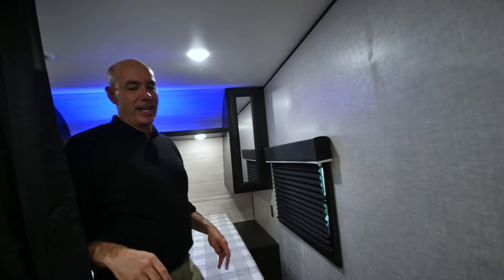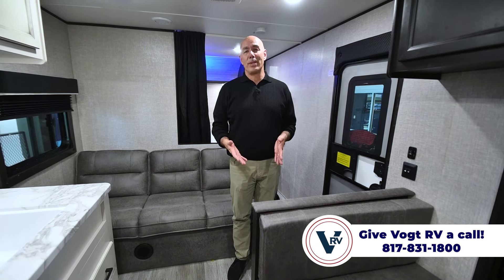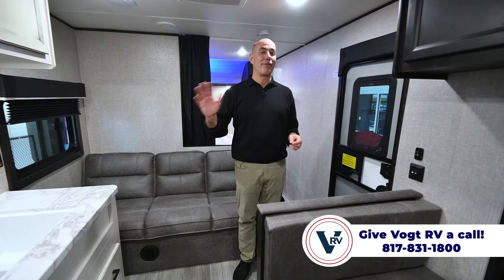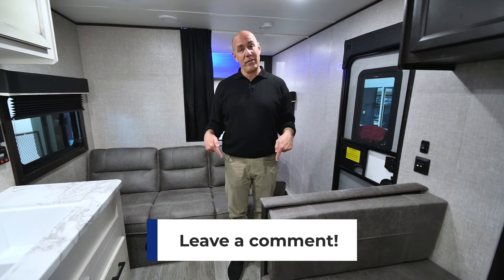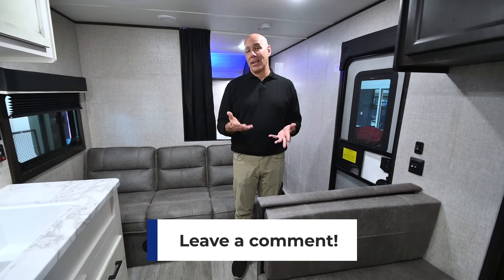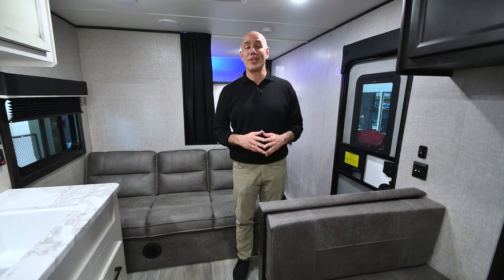The 264BH is the most popular non-slide bunk model Jayco makes in the J-Flight line, for all the reasons outlined. Great deals are always available on these. The host is a genuine Jayco believer — he bought one with his own money before ever being in the RV industry or being paid to endorse it. He's toured the Jayco plant, and there's a link below on how J-Flights are made. If you have questions or comments, drop them below, click like and subscribe so you'll be the first to know when new videos are posted. Mike signs off and thanks you for joining.